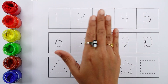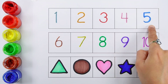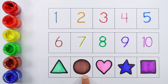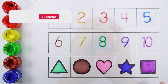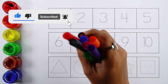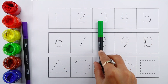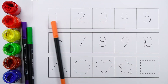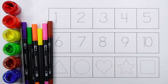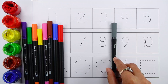Hello guys! 1, 2, 3, 4, 5, 6, 7, 8, 9, 10. Triangle, circle, heart, star, square. Let's learn some colors: violet, light green, orange, yellow, pink, brown, blue, red, gray.